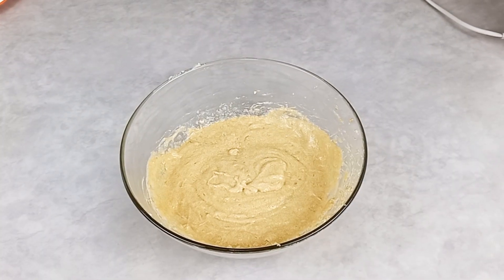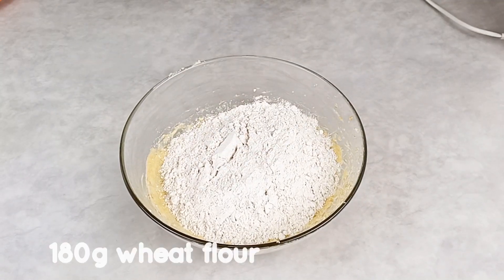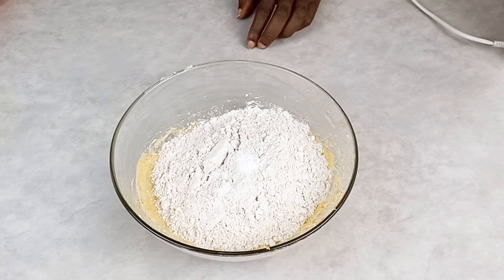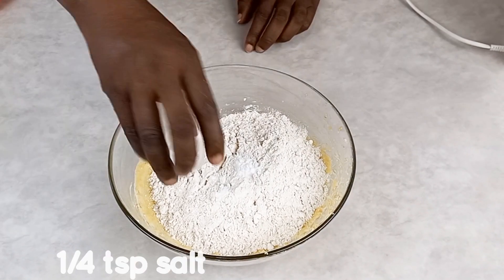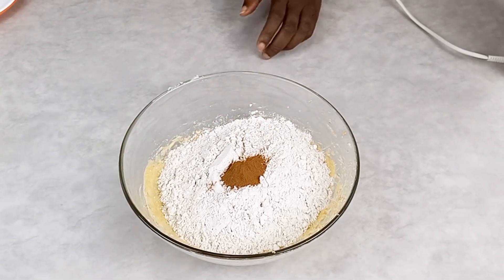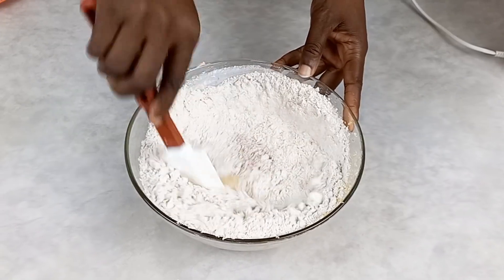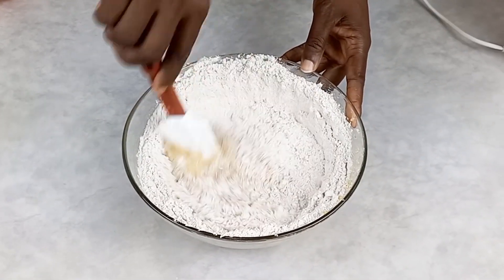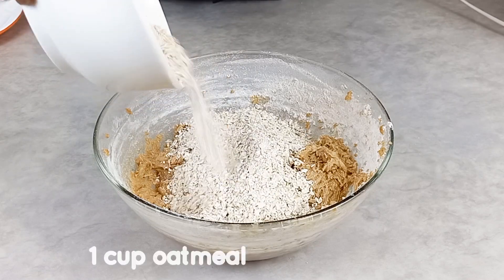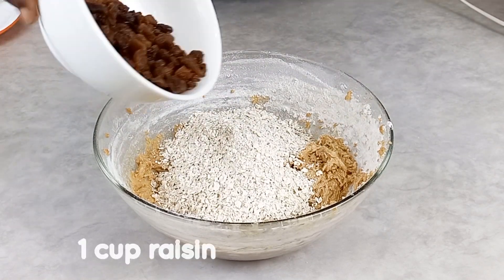After mixing, I'm going to add my wheat flour — I'm using wheat flour here — along with some baking soda and some salt. I also have some cinnamon powder which I'm going to add as well. Then I'll use my spatula to mix it all together.